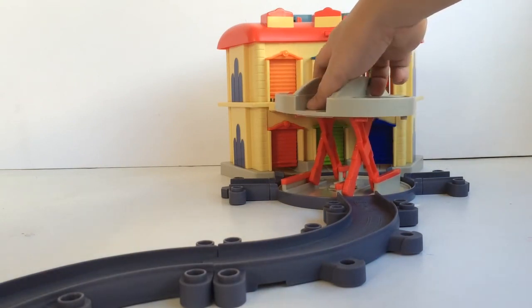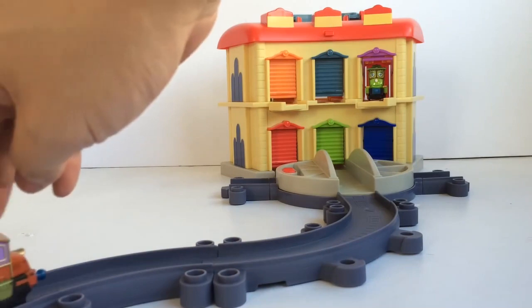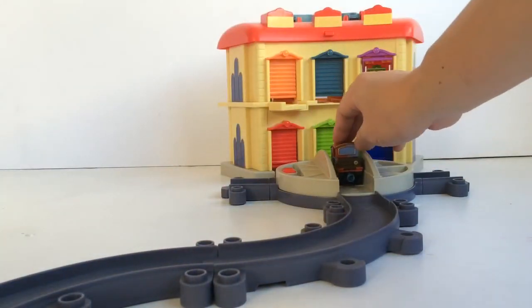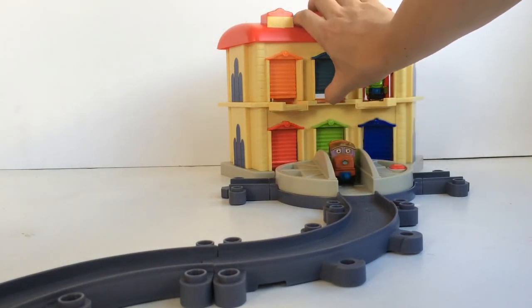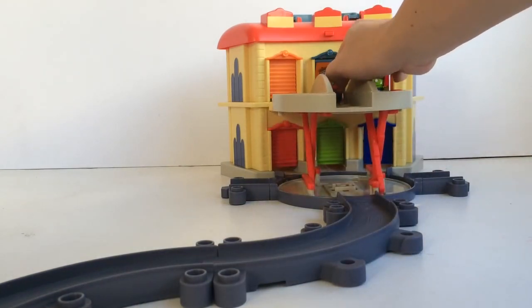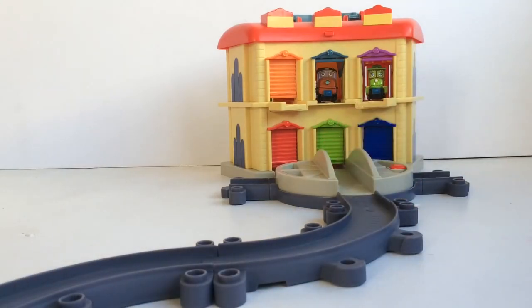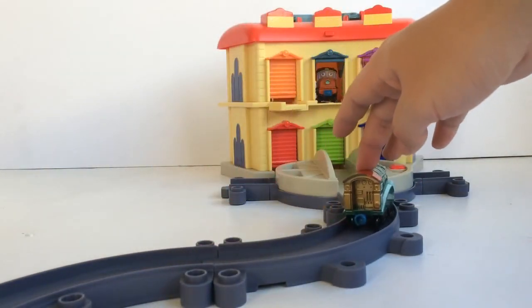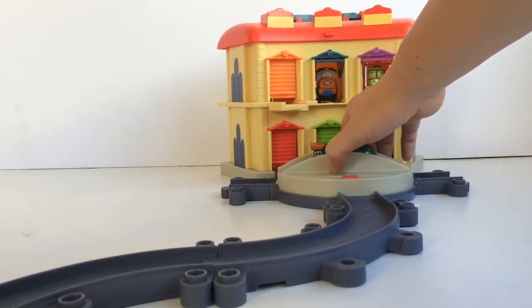Let's press the red button on the turntable to bring it up. Chugga chugga choo choo. Now here comes Hodge — he's Eddie's assistant and he's made with a hodge-podge of parts, that's why he's called Hodge. His roundhouse is also on the second level, so we'll use the turntable again. Now here comes Olwin.